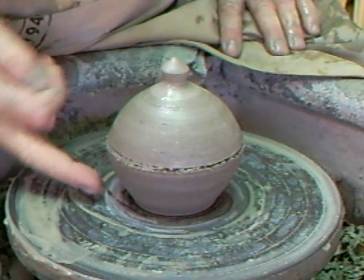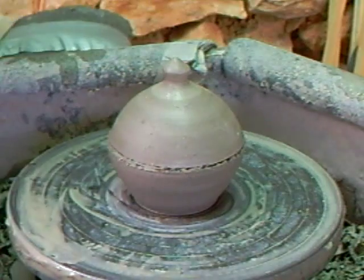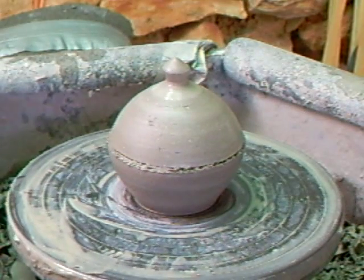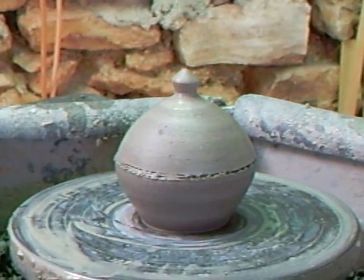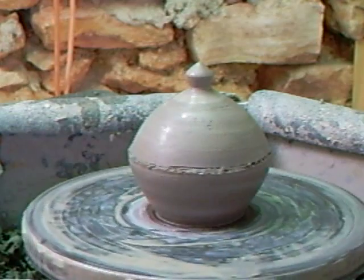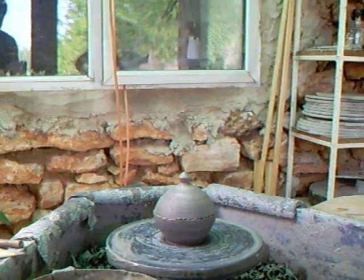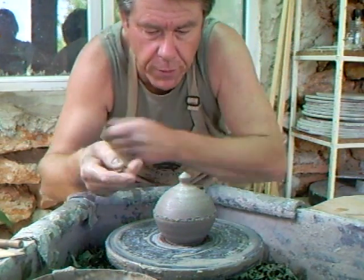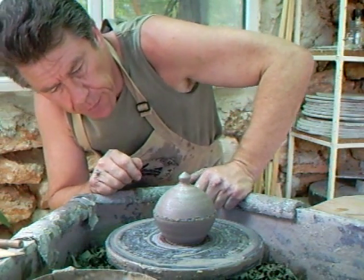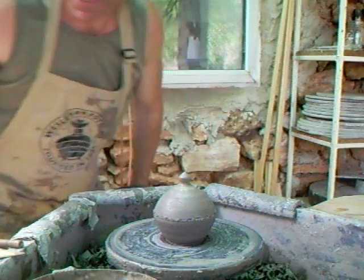Let's just wind the tripod down a touch so you can see a little more of the sideways angle on it. I just wanted to show you a different way of making a small covered box where you throw the whole thing in one and then just cut it to make the separation between the top and the bottom. Okay, Simon Leach here saying keep practicing — see you around!